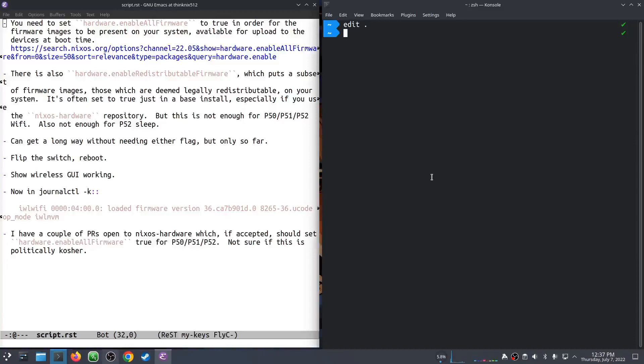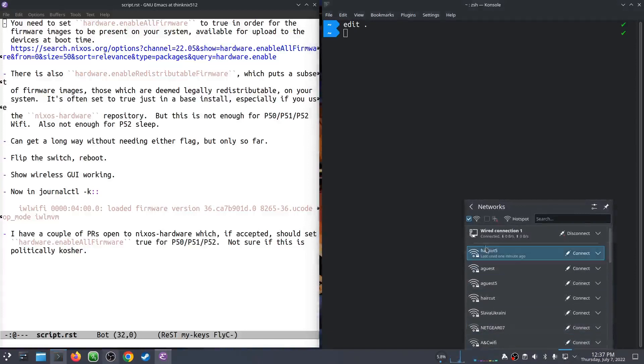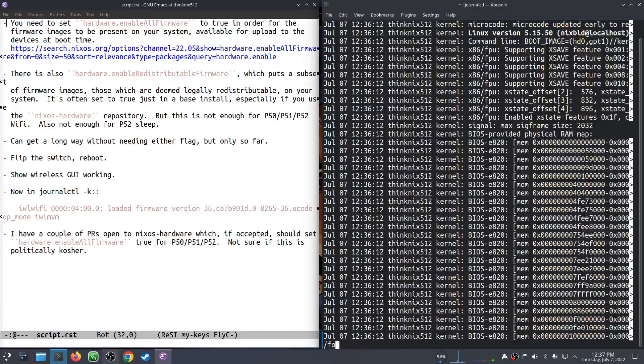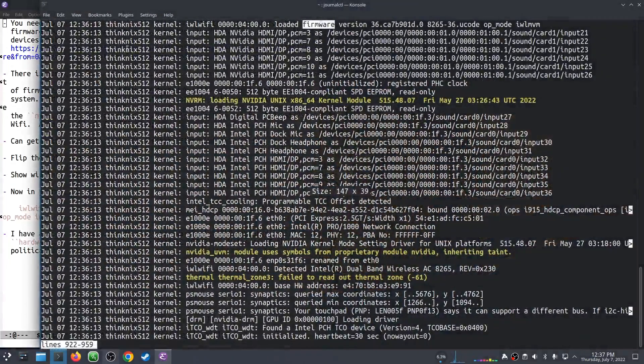I am rebooted into an environment where I've flipped that switch. And now, if I go down to my little networking widget, I can see the list of wireless access points — imagine that. Also, if I do journalctl and search for firmware in here, I can see that we have one line now talking about IWL Wi-Fi, and it loaded it. So those firmware errors are gone.